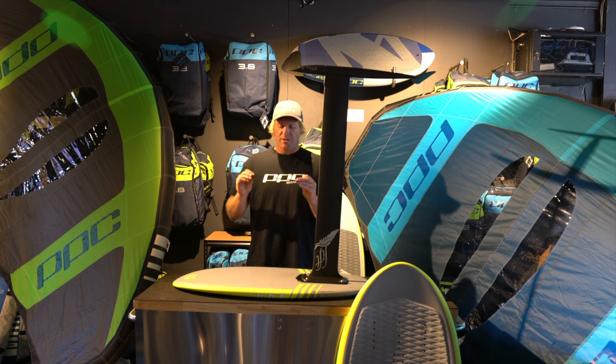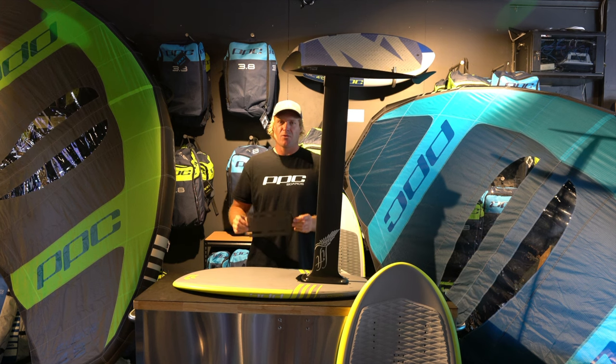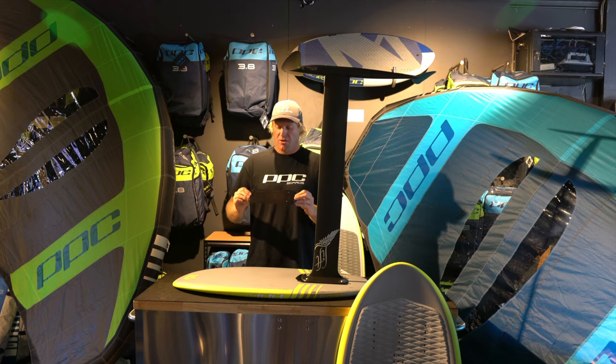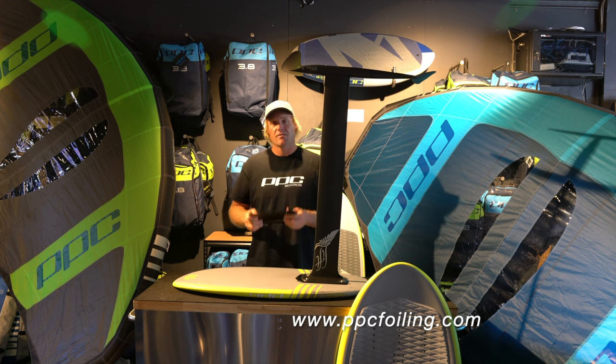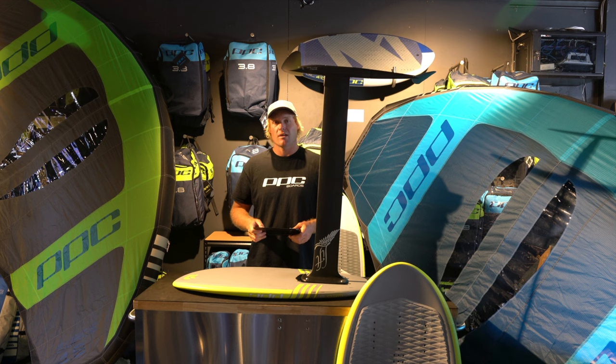I hope you guys enjoy this little piece of equipment to optimize your foiling experience. You can find them at ppcfoiling.com or contact any of our distributors around the world, which are listed on our global website.